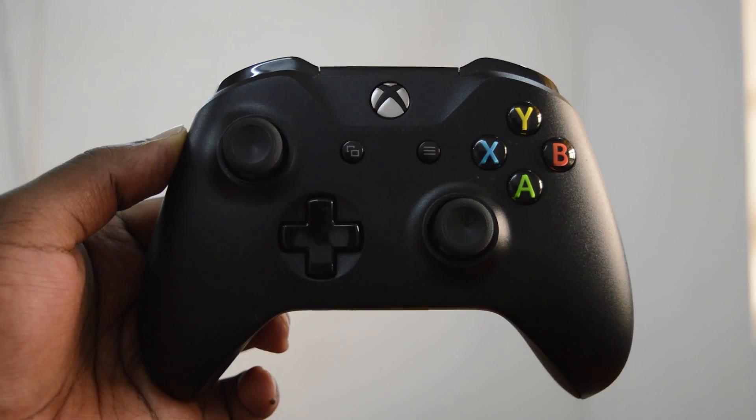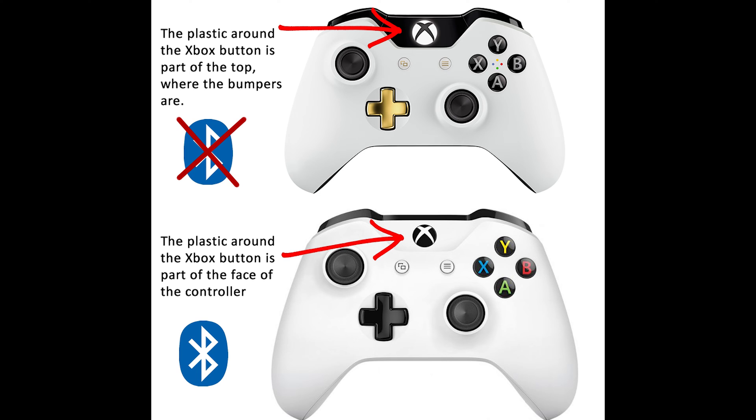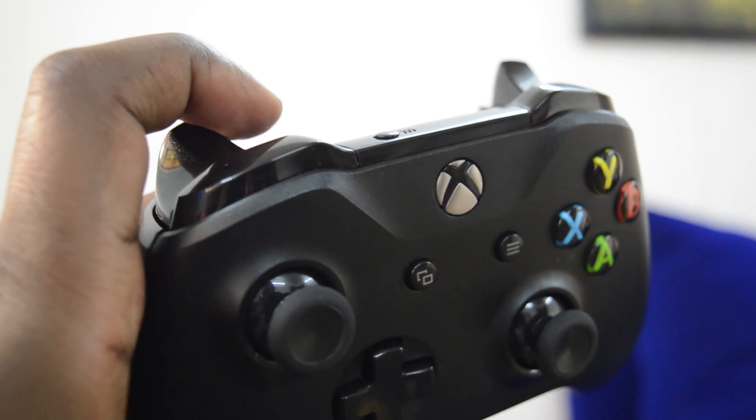Like in the previous video, the first thing you need to do is make sure you have the correct Xbox One controller that has Bluetooth connectivity built in. It's the one with the unibody face and I'll also link that down below as well. Switch on the controller and then put it into pairing mode by pressing the pairing button at the back of the controller.